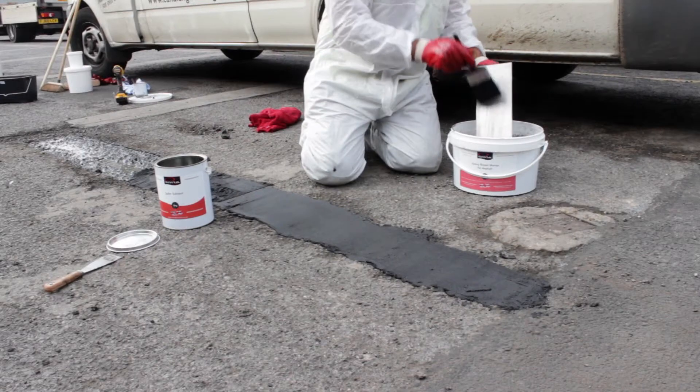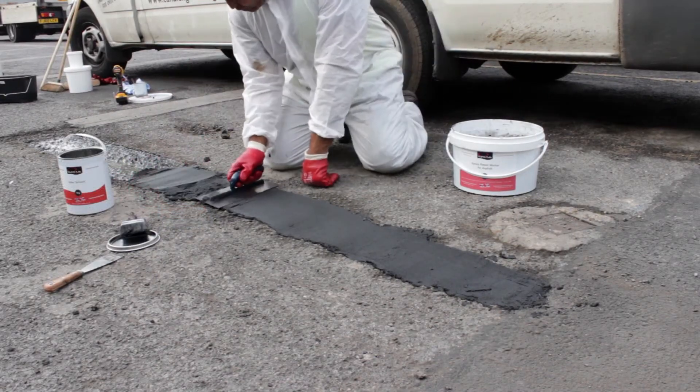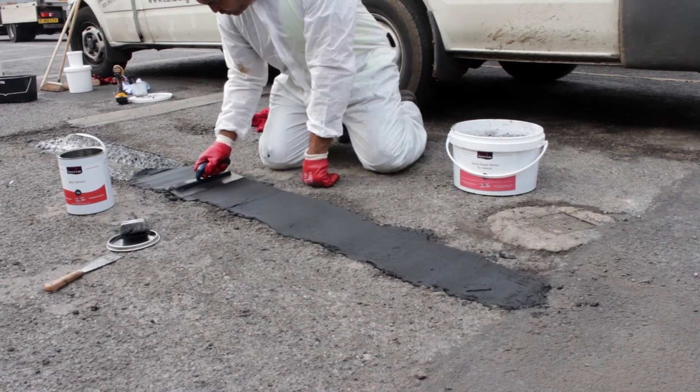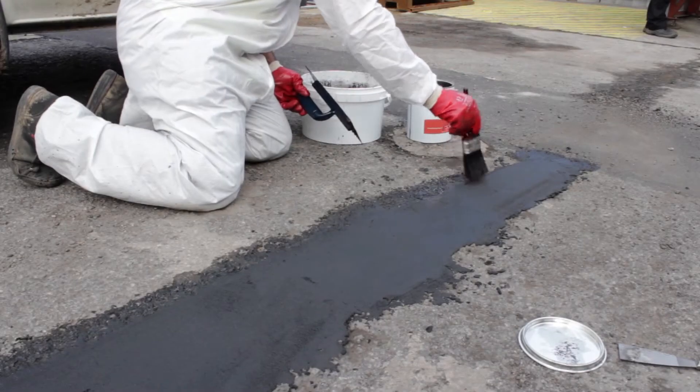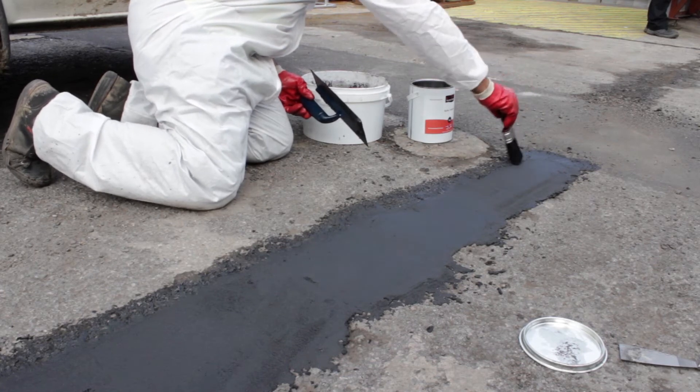To achieve a smooth professional finish, brush or wipe your trowel frequently with Resistile Safer Solvent to prevent drag over the mortar. A paint brush can also be an effective way to finish off the edges, especially when the surrounding surface is particularly rough.